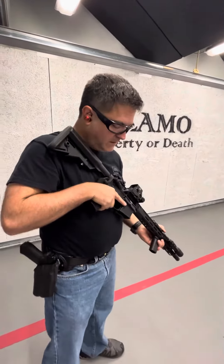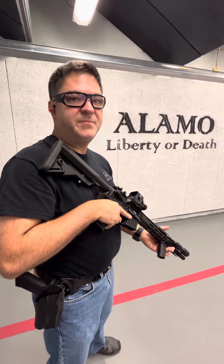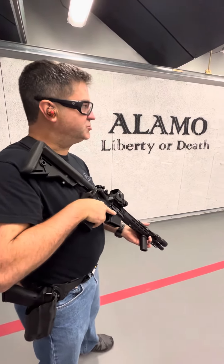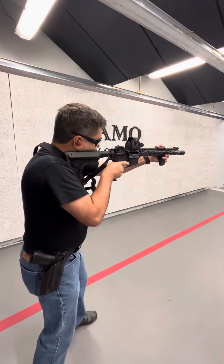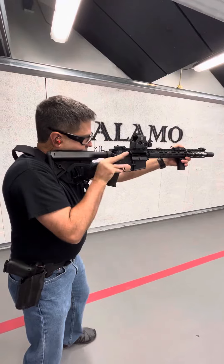Compressed ready. The rifle is compressed here against my body. I'm going to run the stock up, run the gun out, and back into my shoulder. Slow motion — like that. A little faster — like that.